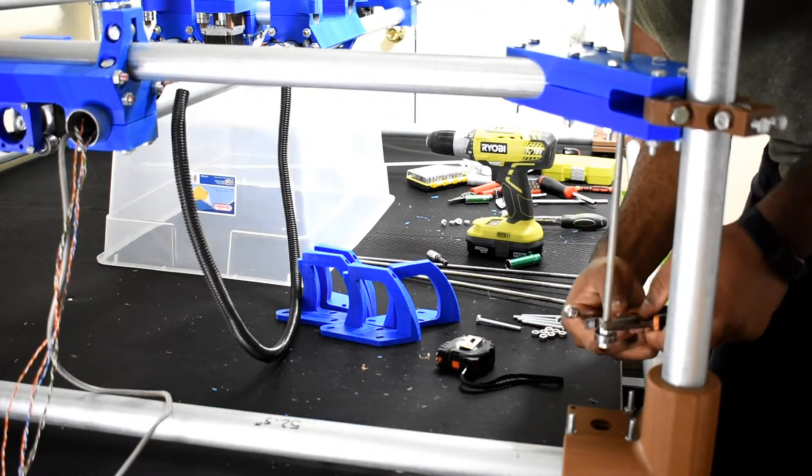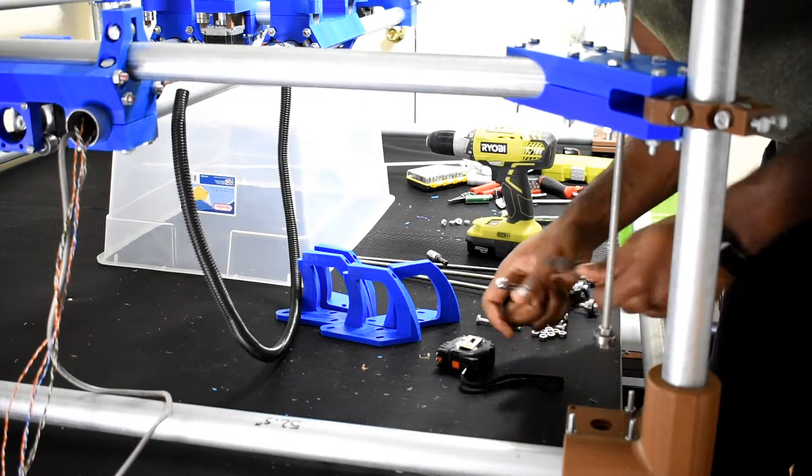Make sure you tighten them, but don't tighten so much that the wheel bearing gets destroyed.